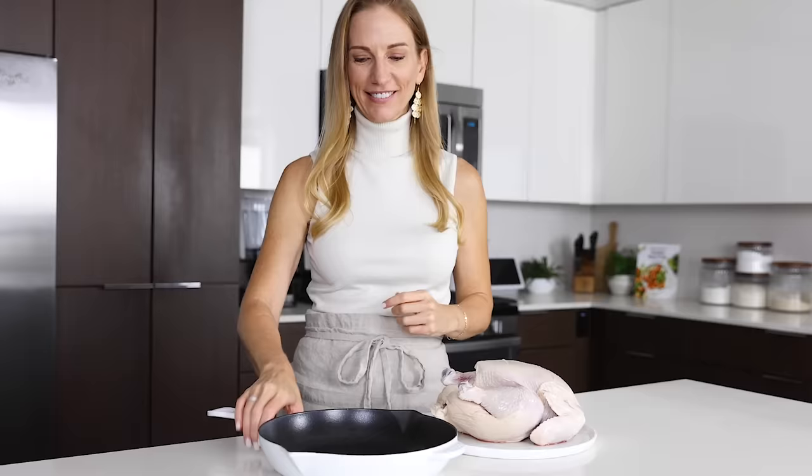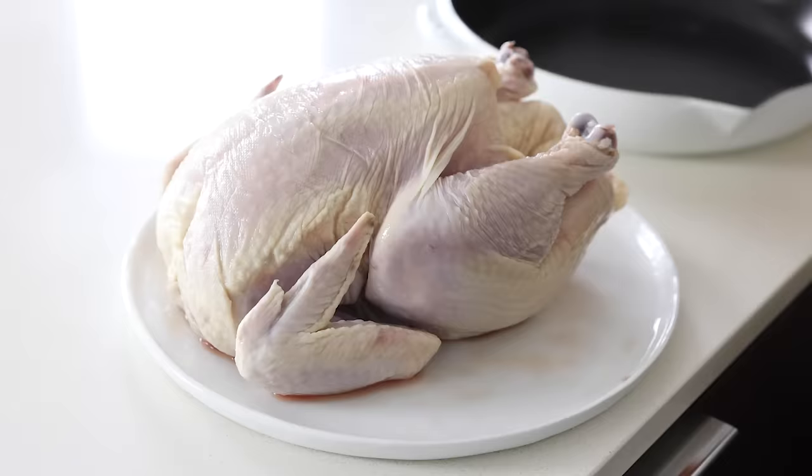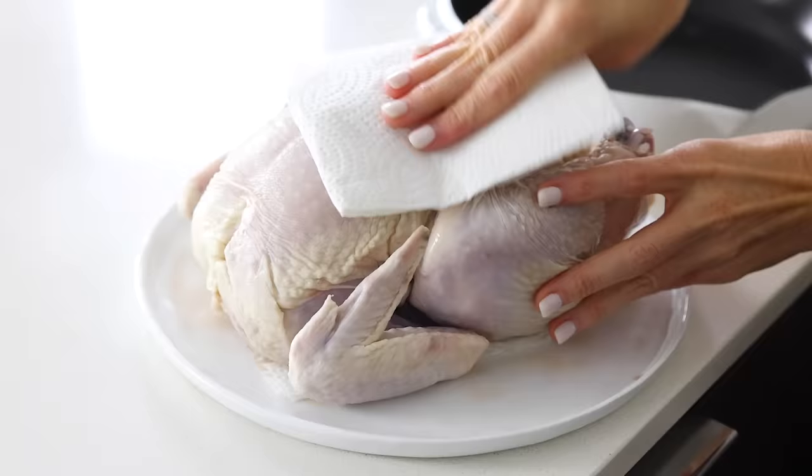In terms of equipment, you just need an instant read thermometer, which you'll use later, and an oven safe pan. I prefer cast iron for this as it's heavy duty and disperses the heat evenly. Once your chicken is at or nearly at room temperature, you'll need to soak up all that residual liquid and pat it dry with a paper towel. Extra moisture is the arch nemesis of crispy skin, so really do try to get the chicken as dry as possible.